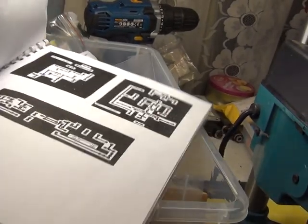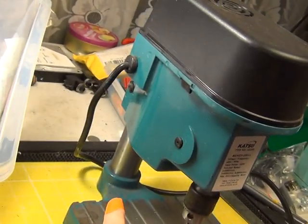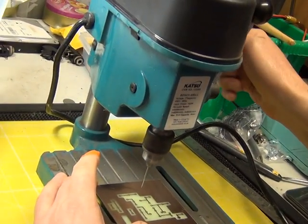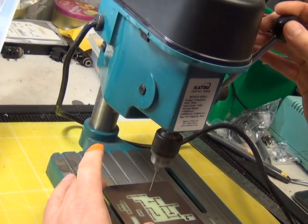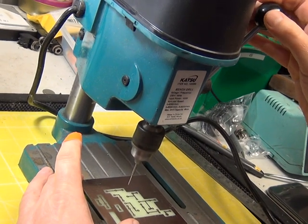Mr. Chippy is currently drilling them. Would you like to just get your finger into the frame? He's actually been drilling his finger as well - not on purpose. And that was one of his boards rather than one of these boards, with a handheld drill and not this.